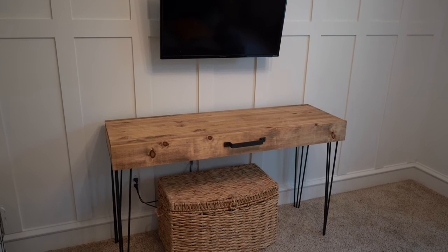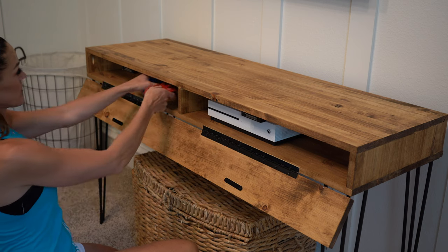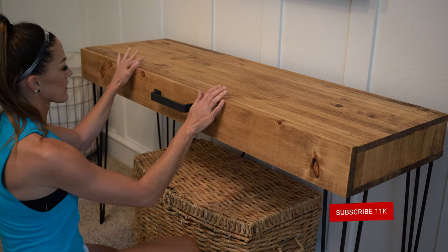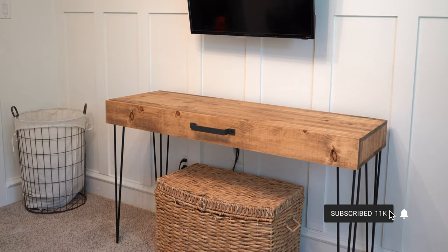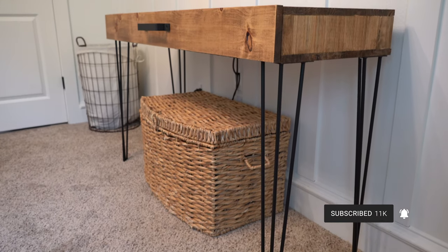This is so perfect — it's so cute and functional! I'm so excited to finally get it done and get his video games off the floor. I'm also super excited about the shelves we'll be building next. Make sure to subscribe to our channel so you don't miss another video. Happy building!